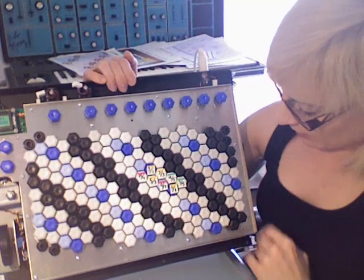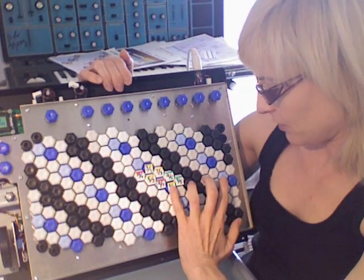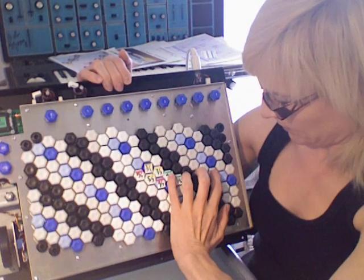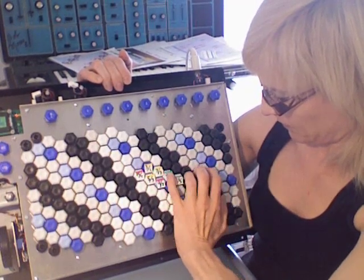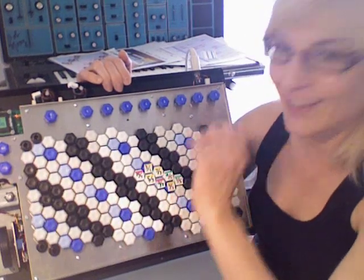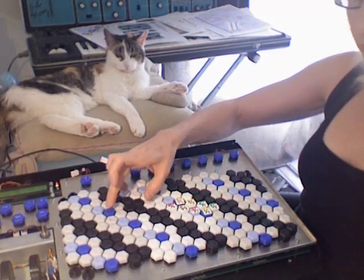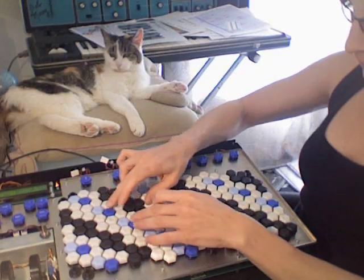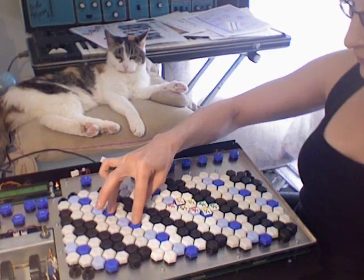Now I can play my lambda mode scale that I talked about in the other video just by skipping the black keys. It's not very easy — this is definitely going to take some practice.